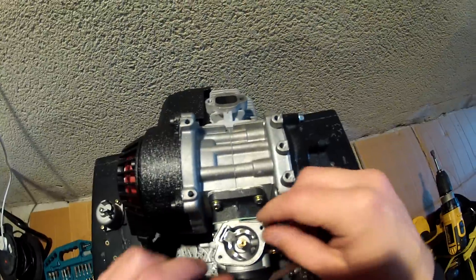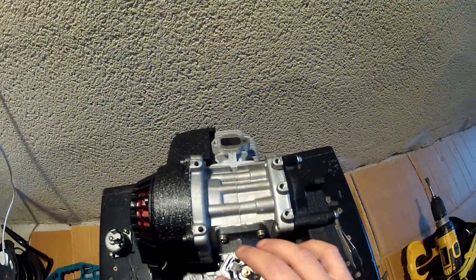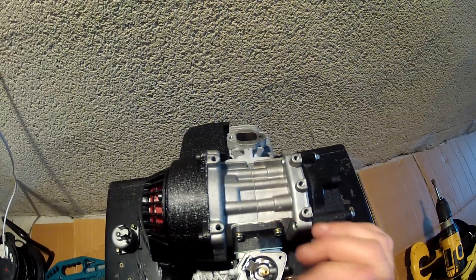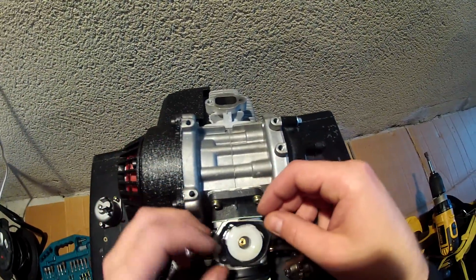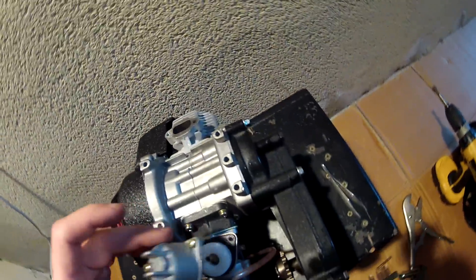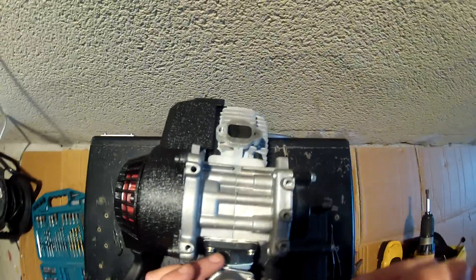I would not recommend adjusting the float yourself — the first thing you should always check is the little valve and clean inside. That will help in 90% of all cases. Remove the valve, clean well inside the little hole, and put the valve back and it will stop leaking. Now fit everything back — the little gasket, make sure it fits well otherwise you'll get a leak. Fit the cup back on.